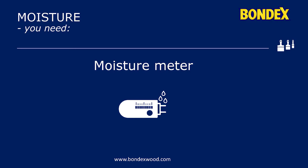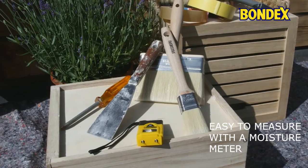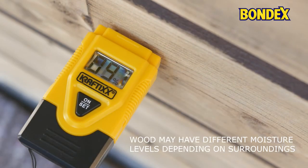If you want to be certain of a good result, make sure the moisture content in the wood is not above 18% when you apply. If there's more moisture in the wood, it can create blotches in the final result and over time the wood protection can peel off completely.